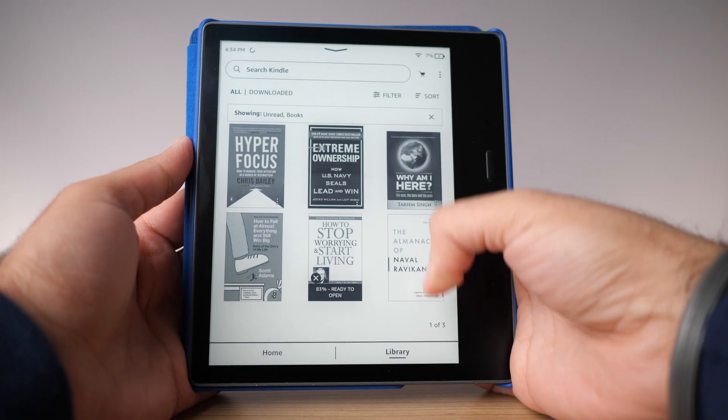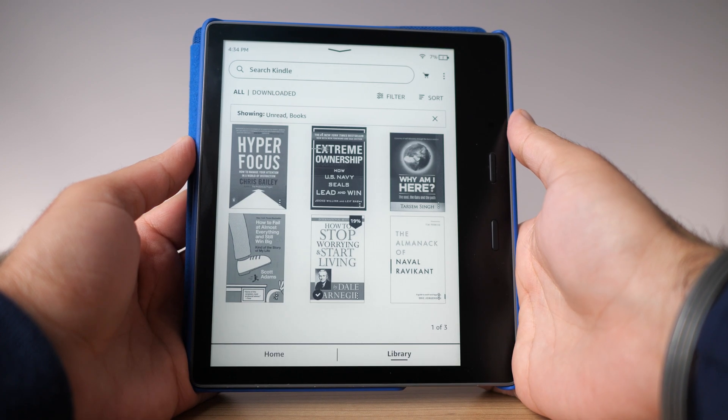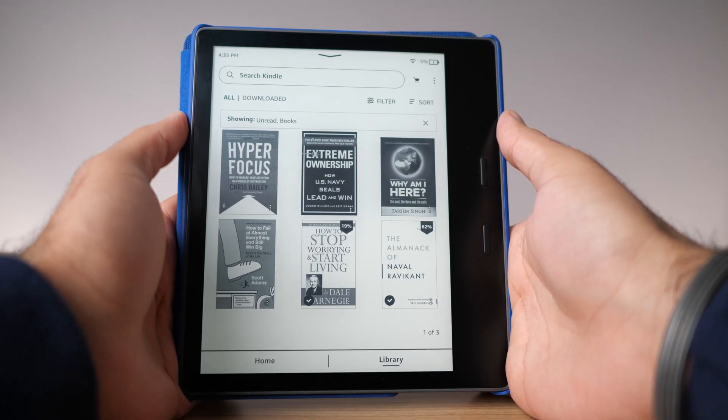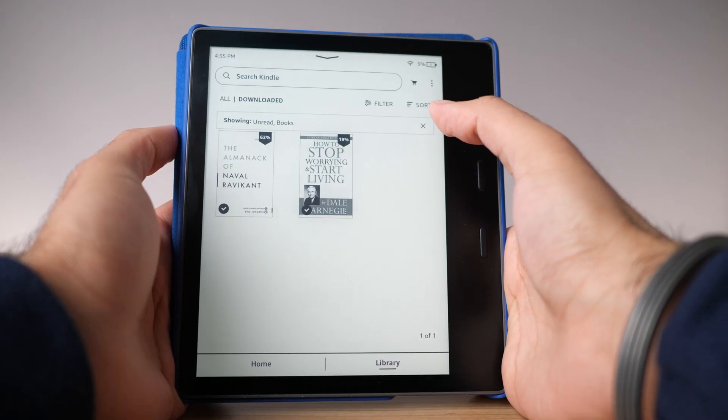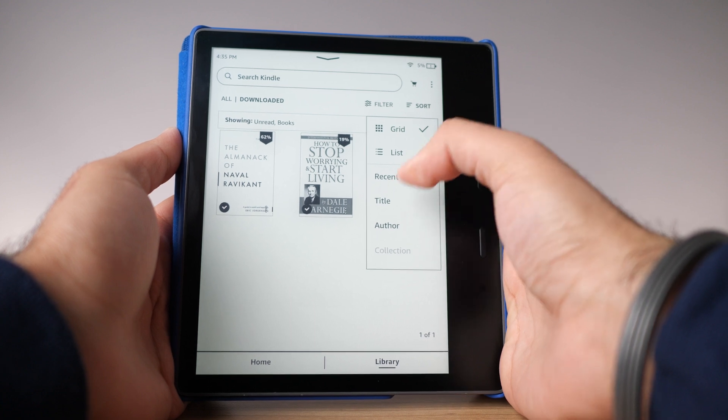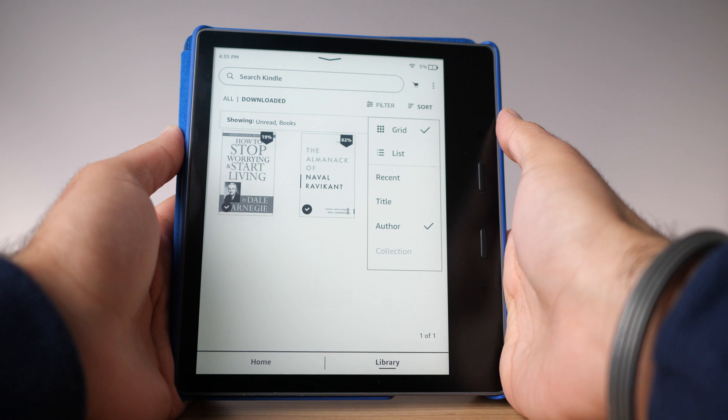To narrow things down even more: press the three dots on the books you actually want to read right now and press download. By default every book you have is in the Amazon cloud, but you can choose which books to download to your Kindle. I like to have a few books at a time actually downloaded and keep the rest on the cloud. Once you've downloaded your books, press the 'downloaded' tab on the left side — this shows only your downloaded books with the filters applied, so you only see your downloaded unread books. It's a much more mindful experience.